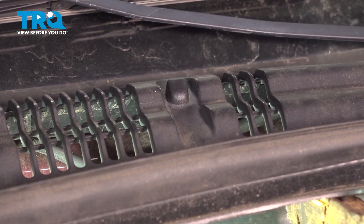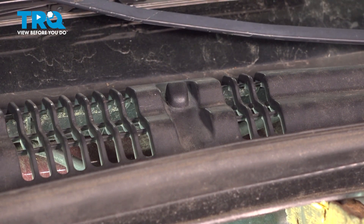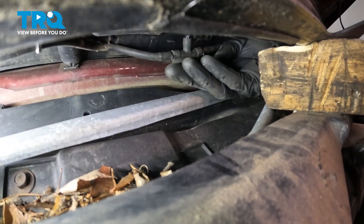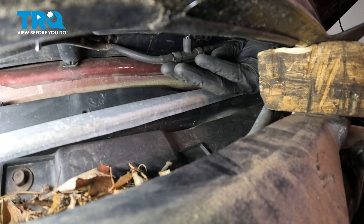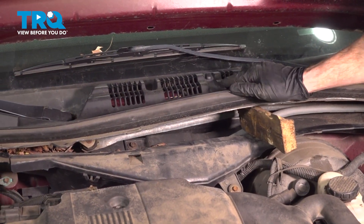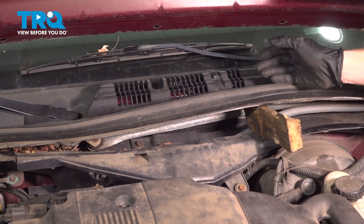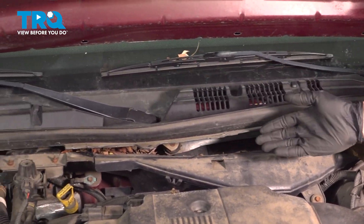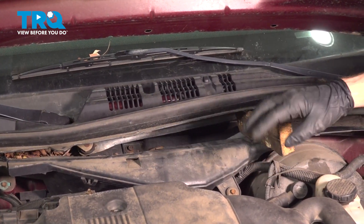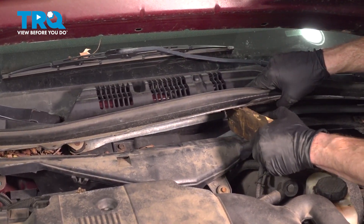Once you've done that, continue on to the hose at the bottom. Now that I have the hose installed on this washer nozzle, the process would be the exact same thing for the other side. You would just go ahead and transfer the wood right over there, swap it out, and then once you've done that, continue on by removing your wood.